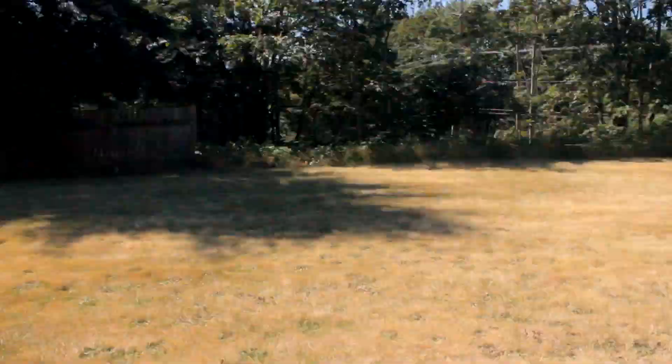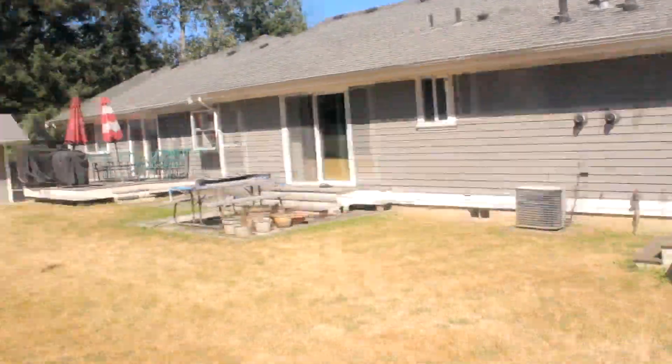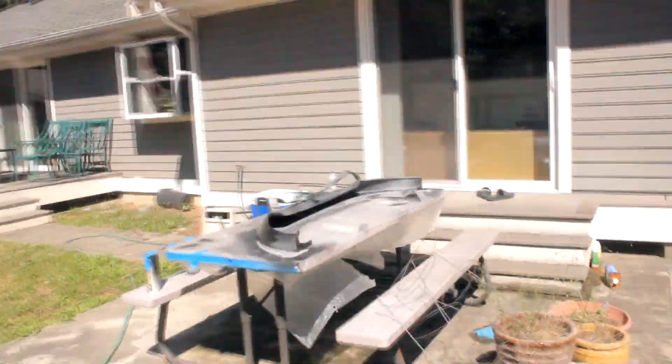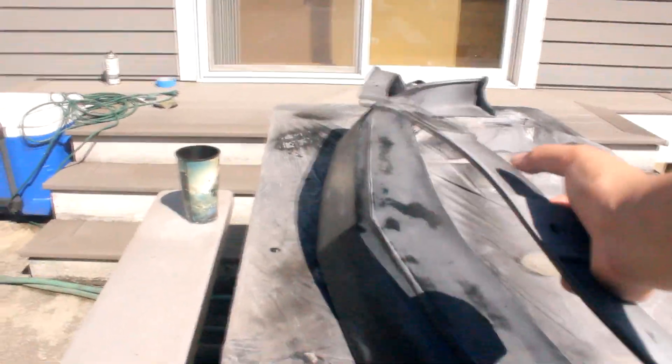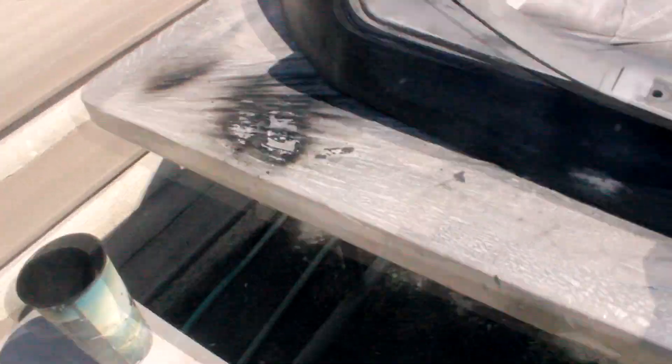Hey, what's going on everyone, Ethan here. It's been a while, but since it's such a nice day outside, I'm going ahead and start painting this front lip I've had for a little bit — it finally stopped raining. I sanded it down with some 400 and 600 grit sandpaper. I've got this little device I'm gonna be using to hold it up with tape so I can paint it pretty evenly. I'll see you guys in a bit.